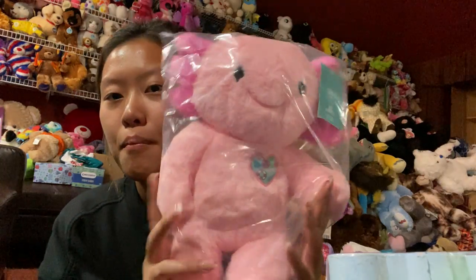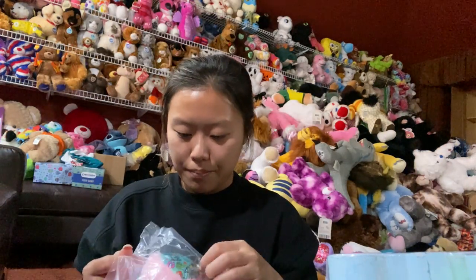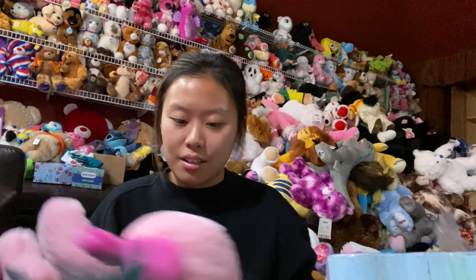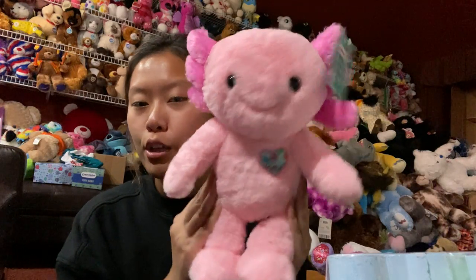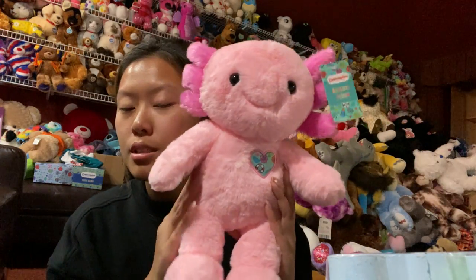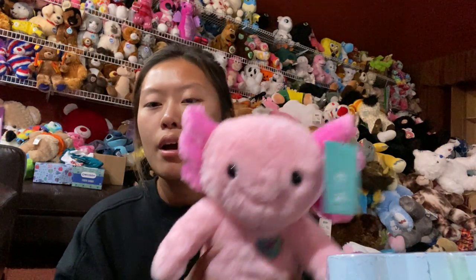But this is what I'm so excited about — oh my god, look at her! She is so cute. I need to open this properly. Oh my goodness, she is so freaking adorable! I actually don't have any of the Axolotls from Build-A-Bear because every time I tried to buy them they were sold out. Anytime I had the money they'd be completely sold out, so I don't have the regular versions — not the teal nor the pink one.